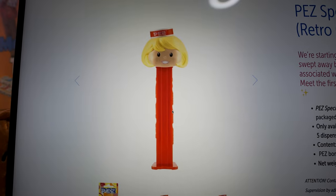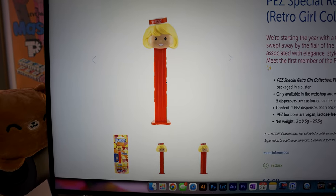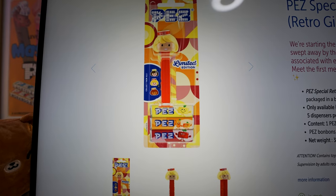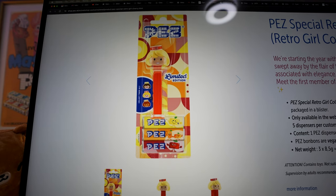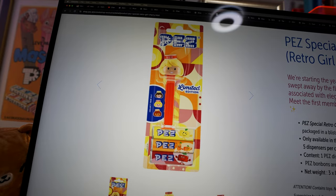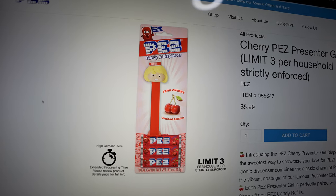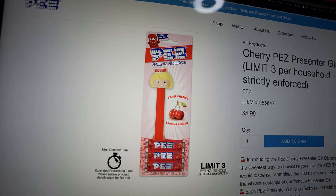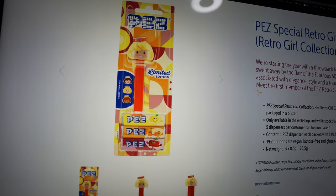What do you guys think of the new PEZ retro girl — the cherry one? So I'm guessing since this one's cherry, the top one's probably going to be lemon, and then the bottom one's probably going to be orange, because there's lemon, orange, and cherry candy in this one. The USA one just comes with cherry candy and there's no teaser on the card. I don't know why they don't ever match. The graphics on the international version are super cool.